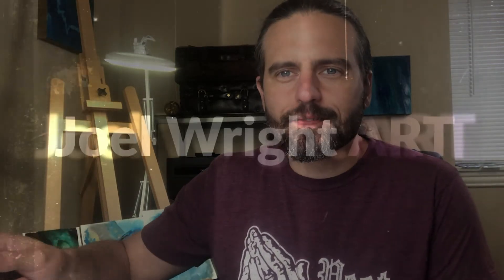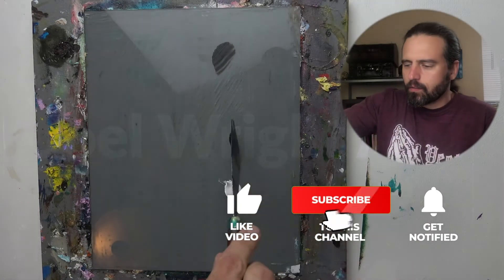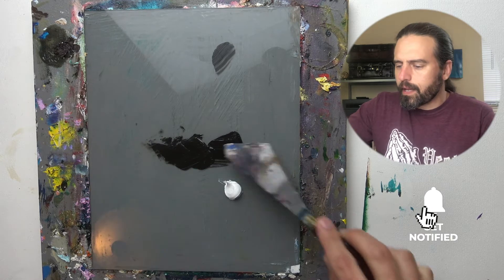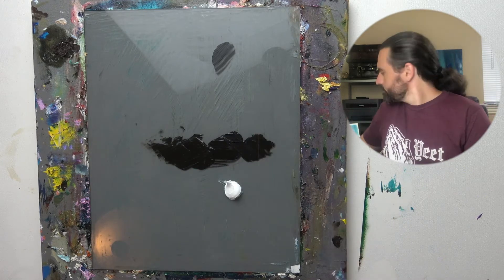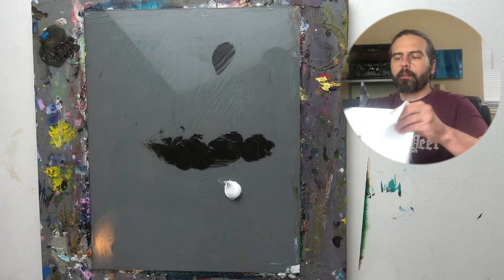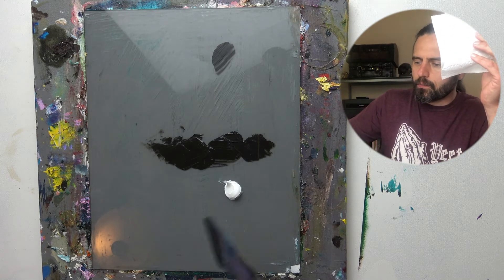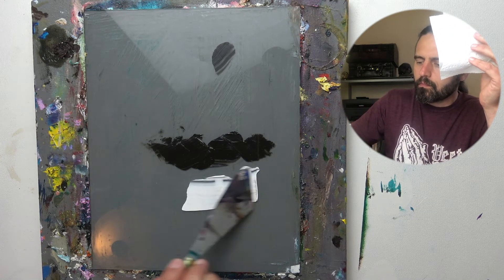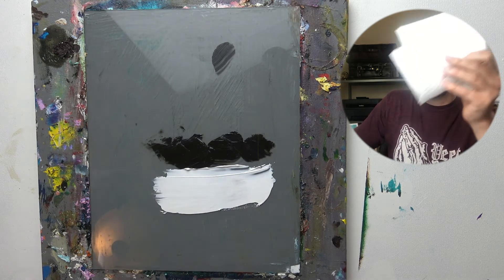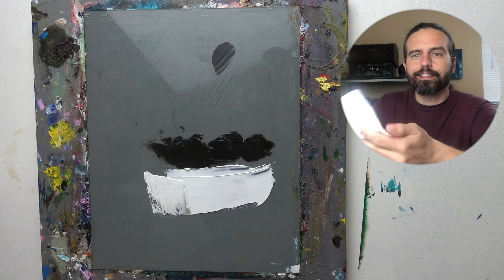Let's look at blending with the palette knife. What I'm going to do is take some black oil paint and place these two colors right next to each other, just to give an example of blending with the palette knife.